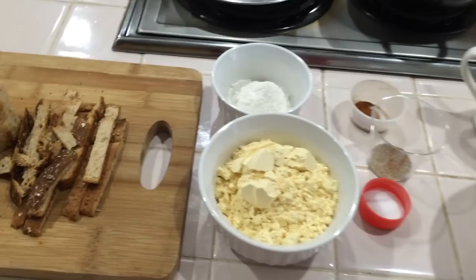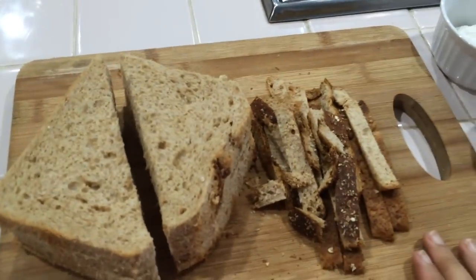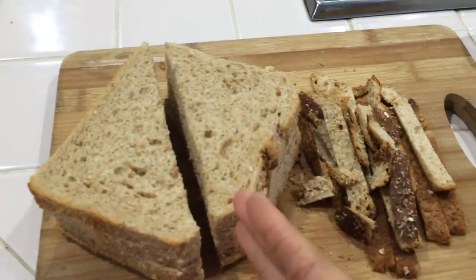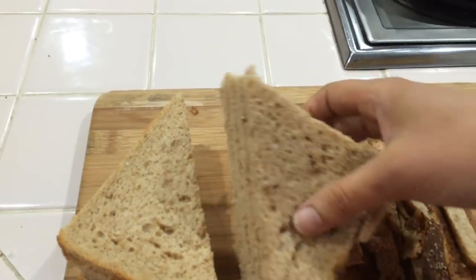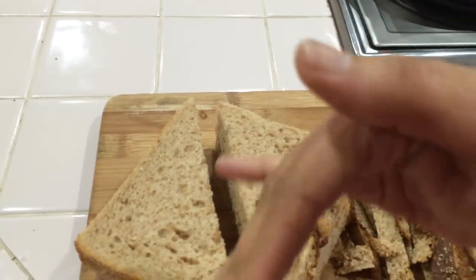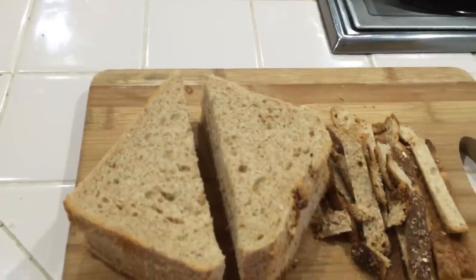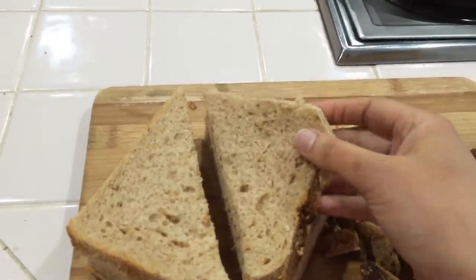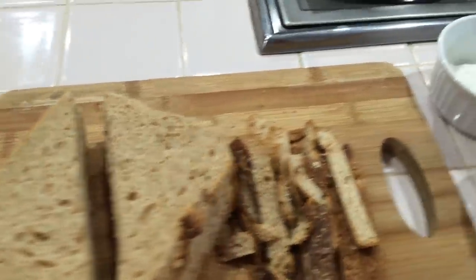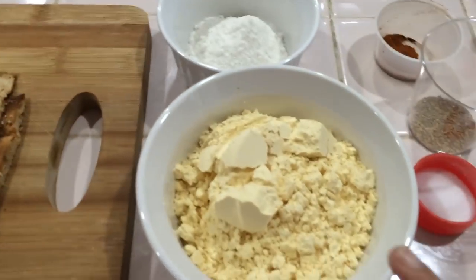This is a whole wheat bread. If you have a cookie cutter or sandwich cutter, you can cut the bread slices.